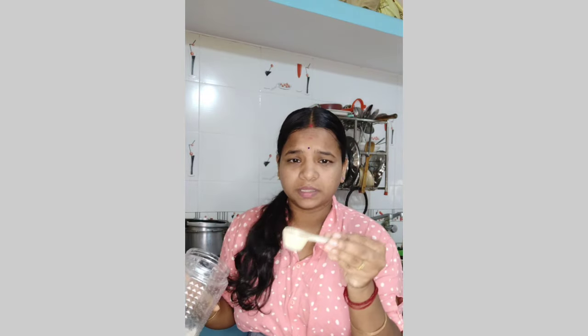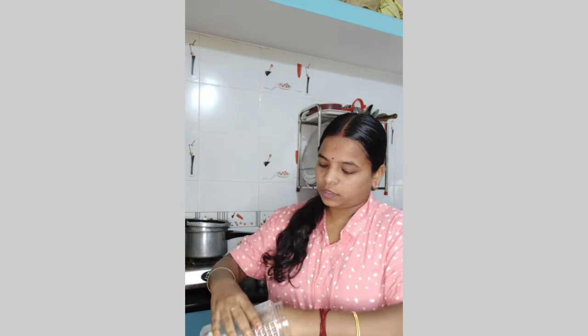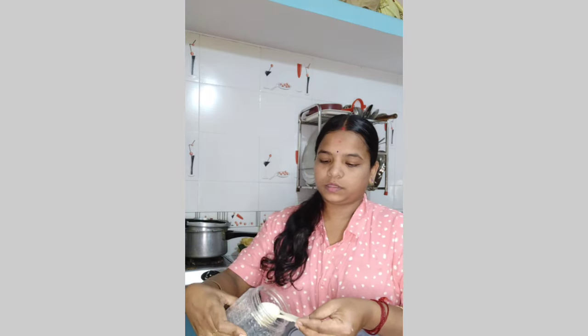My dad uses 3 spoons. For the 7th month, in the 7th month we will add 2 spoons for this month. We will take it all together.